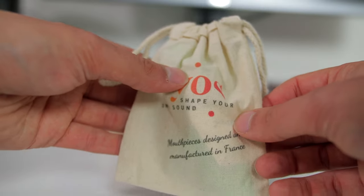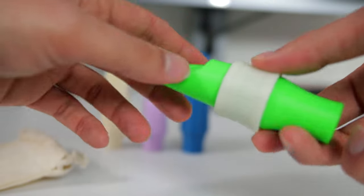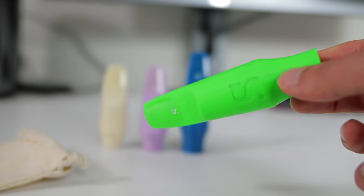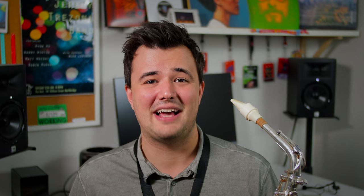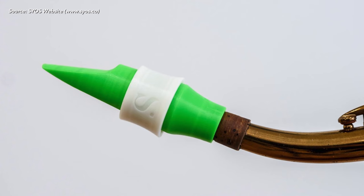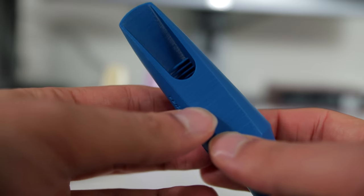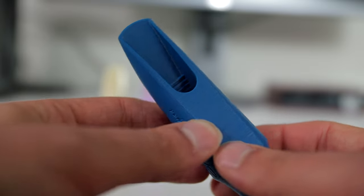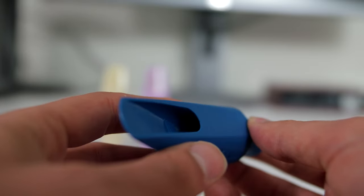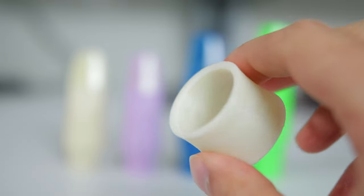My first thoughts when I unbox these mouthpieces are that they're very lightweight and also very plasticky. Even though I knew they were made of plastic, from the photos I'd seen I somehow expected them to be a bit more rubbery — like they'd have a little bit of give if you squeeze them. But when you pick them up and feel them, they actually have a fine texture to them, which is difficult to show in photos. The ligatures they come with are just simple plastic rings, made out of the same material as the mouthpieces, so they're totally rigid as well.